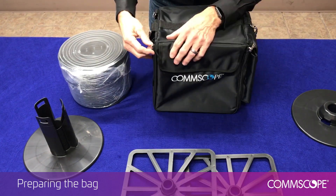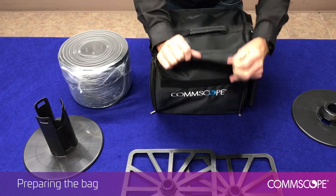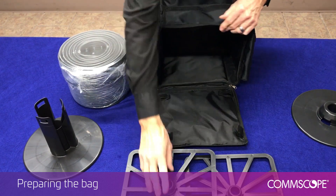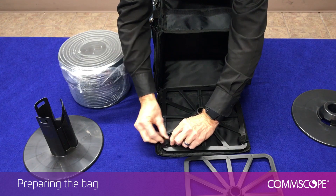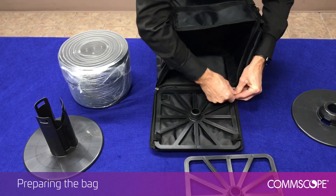Unzip the sides, then the Velcro flap. Notice there are four Velcro tabs on the outer flap and also four Velcro tabs in the bottom of the bag. Take the plastic reel caddies and secure the first one to the outer flap. Then repeat this step by securing the second caddy to the bottom of the bag.